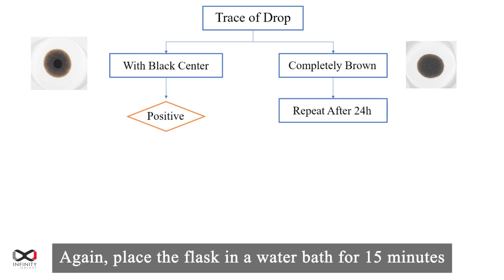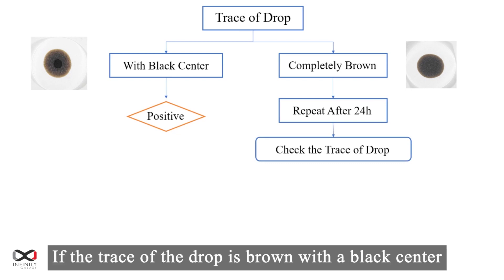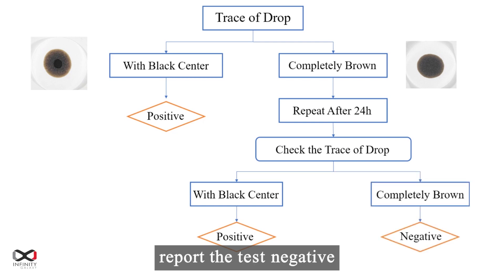Place the flask in a water bath for 15 minutes and put a drop of solution on the filter paper. If the trace of the drop is brown with a black center, report the test positive. But for a completely brown or yellowish brown trace, report the test negative.